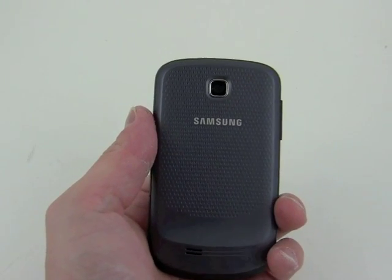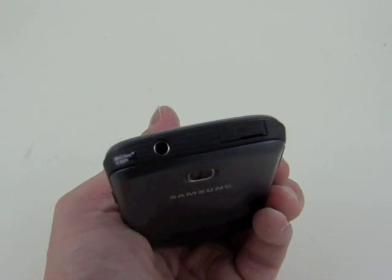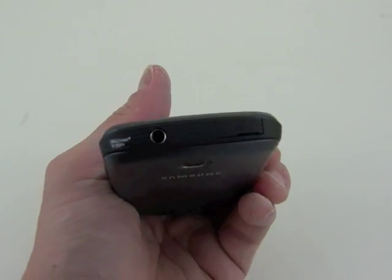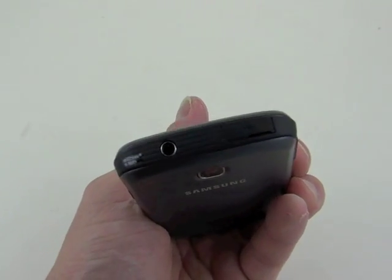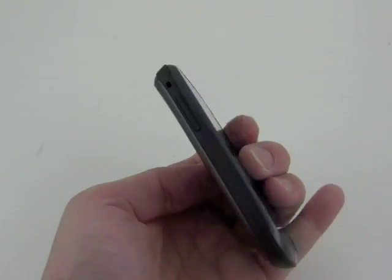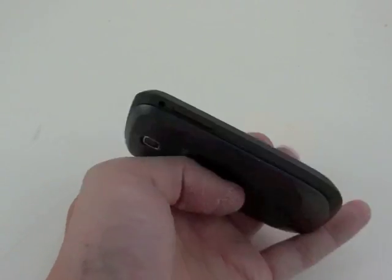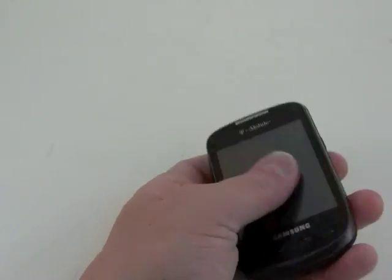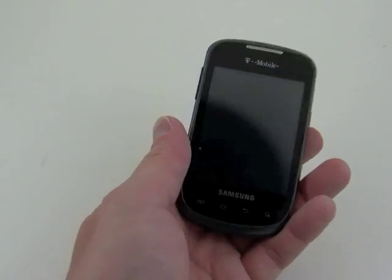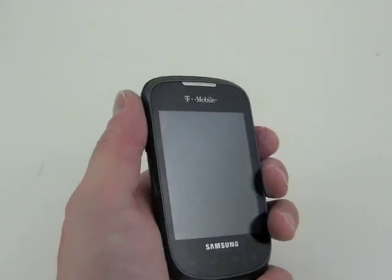On the back of the phone, you can see the camera, and if we look at the top, you can see the 3.5mm headset jack and the microUSB port, which is covered up there by a hatch, and it's a pretty big hatch for such a small port. The device is a little bit on the thick side for its small footprint, but it feels good. The plastics feel good. The overall fit and finish and quality of the phone is very solid, and I like the way it feels in the hand.